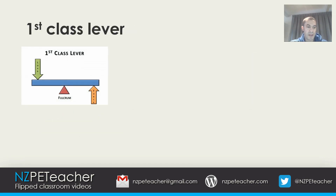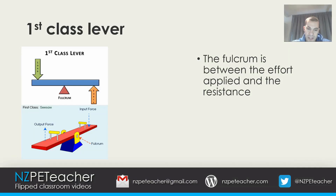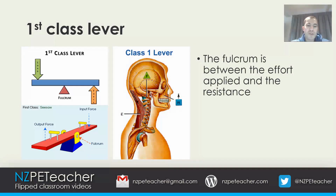A first class lever is where the fulcrum is between the effort applied and the resistance, as shown in the diagram. A real world example of a first class lever is a seesaw — you can clearly see how the fulcrum lies between the effort and the load. In the human body, the pivot joint in the neck acts as a fulcrum, with the muscle providing the effort and the skull providing the load.